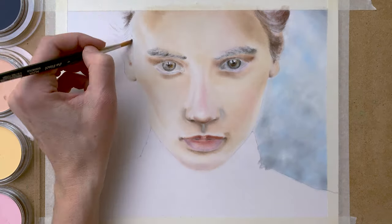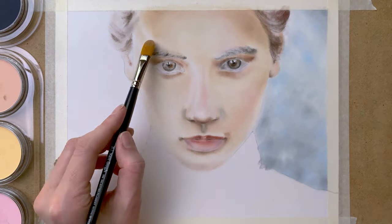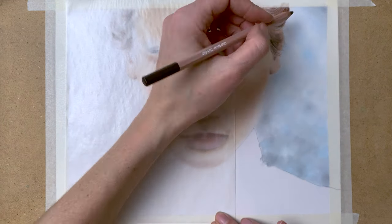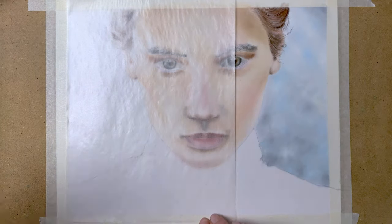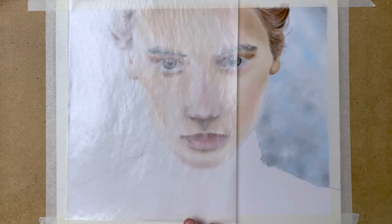So onto the eyebrow, using my tiny little brush, and the hair on the side of the face. Now I put a piece of paper underneath my hand so I won't smudge my drawing, and I start adding detail with my Caran d'Ache pastel pencils.